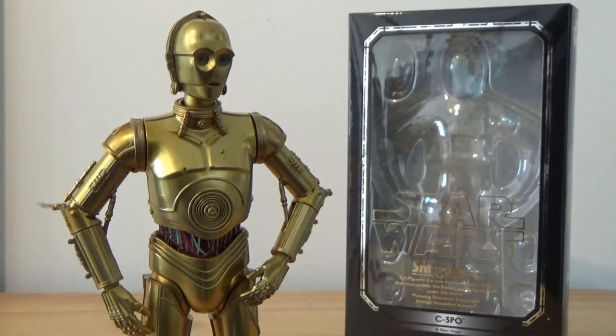What's up Star Wars fans, welcome to another SH Figure Arts action figure review. This time I'm looking at C-3PO, obviously as he's standing right in front of you.